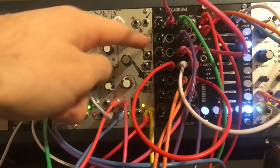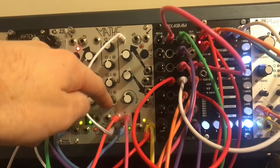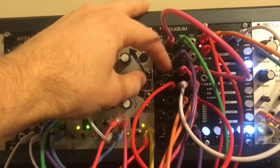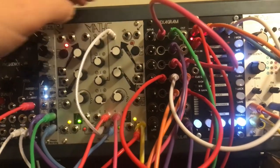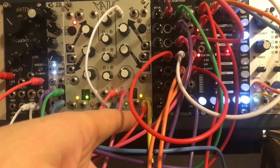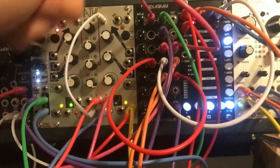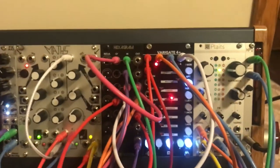I actually didn't realize it was coming through here — I didn't need to send it into here, I could have just controlled its volume there. But I sent it up to here to control its volume through another VCA. The end of cycle is also what's clocking my Variegate 4+ and Plats.